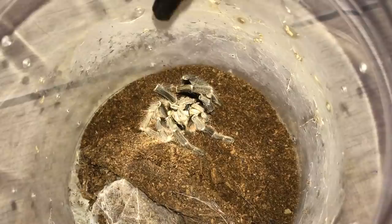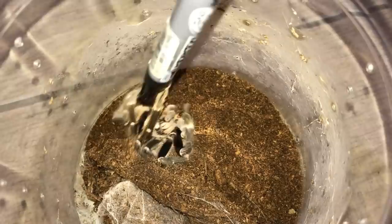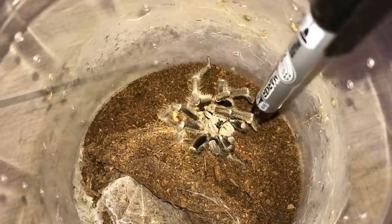Usually this species is pretty skittish because they're old world, so when you touch them, they will bolt. But as you can see, this guy is pretty much giving up on life. Sad life.